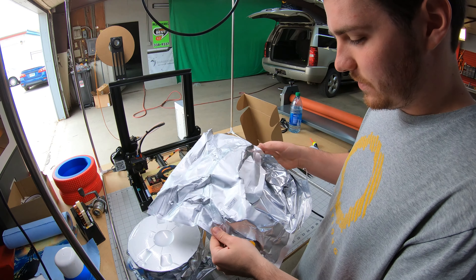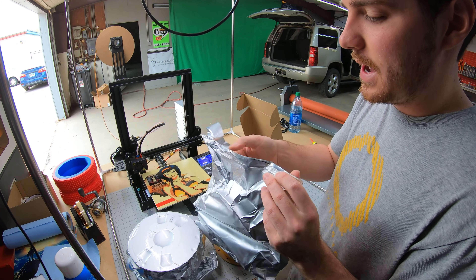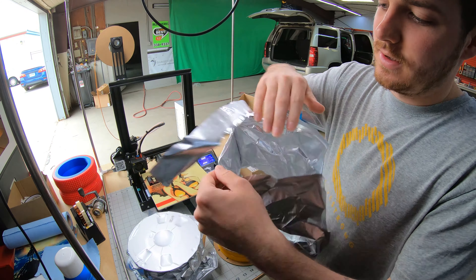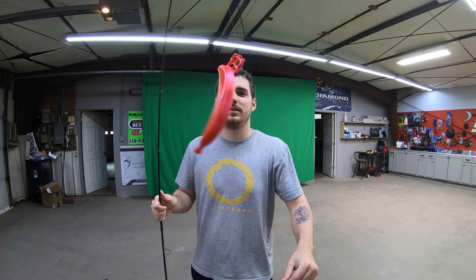Very nice. I just realized I cut through this resealable bag. God damn it. Oh well. All right, we're going fishing.